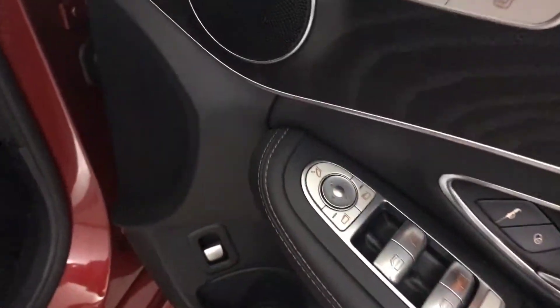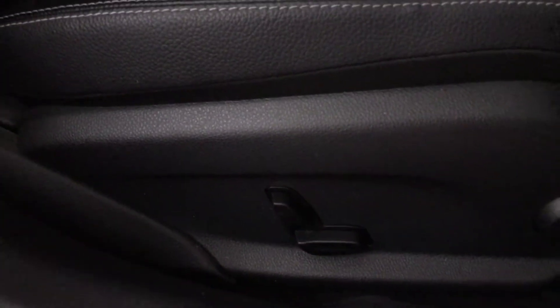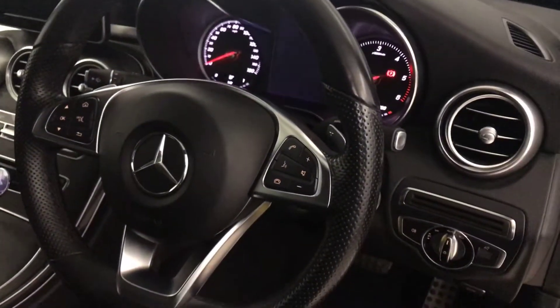You've got electric windows all round, electrically adjustable and folding mirrors, heated front seats, full black leather interior, semi-electrically adjustable with electric lumbar support. You've got the flat bottom multifunctional steering wheel with voice control and all your volume and menu buttons on there.